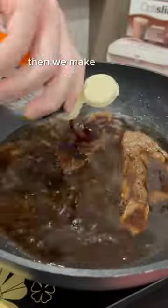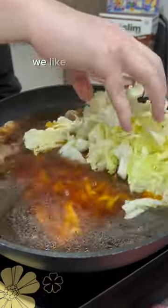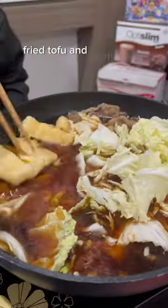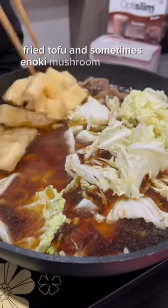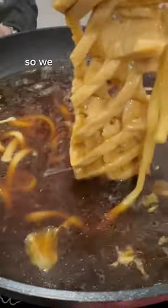Then we make the soup and put the rest of the ingredients in. For our hot pot, we like to put in udon, Chinese cabbage, fried tofu, and sometimes enoki mushroom and crab steak. This time we wanted to try a new type, so we got accordion tofu.